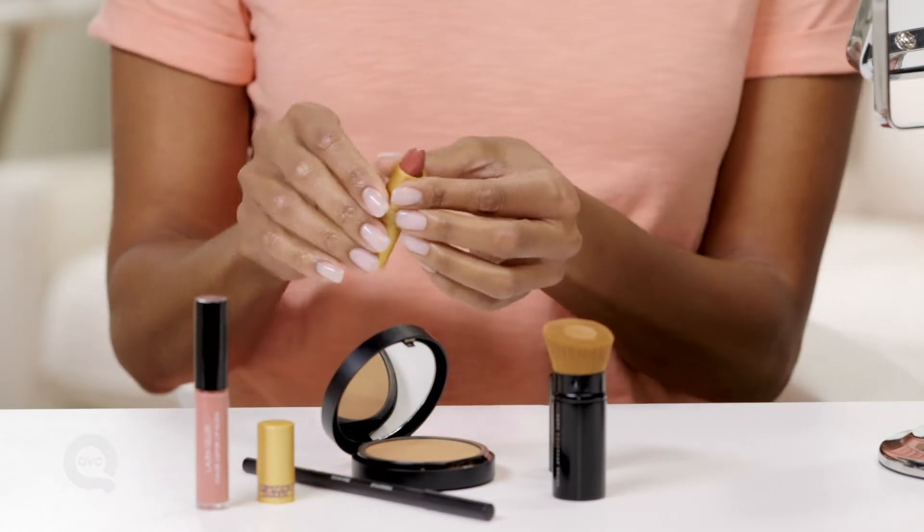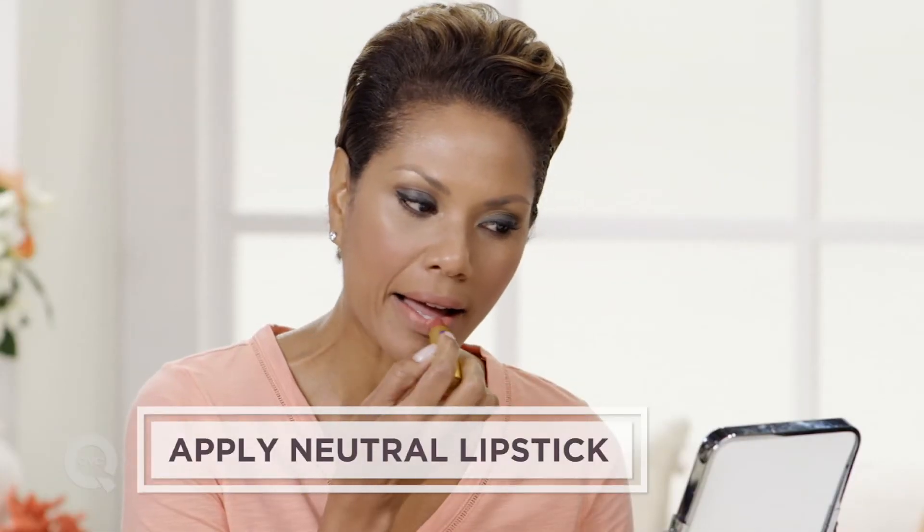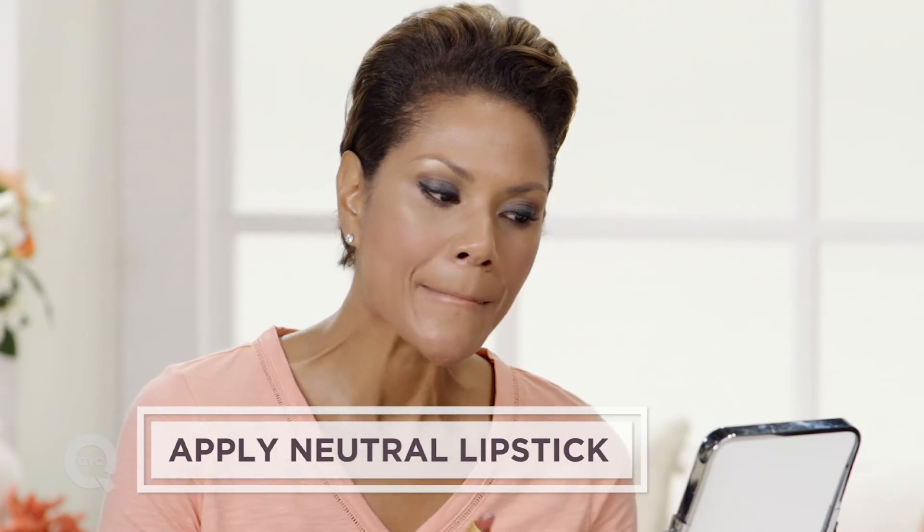Next I take a warm but neutral lipstick. Gently but evenly apply on the top and bottom lips and blend.